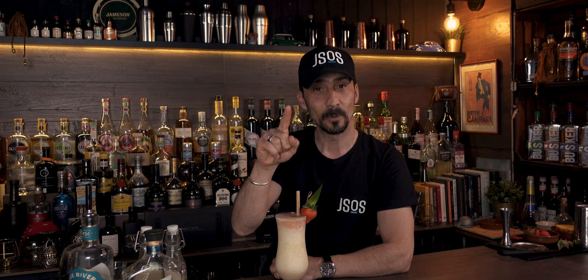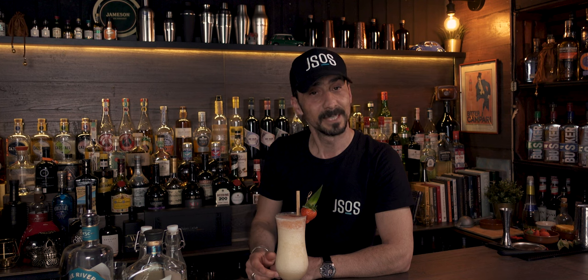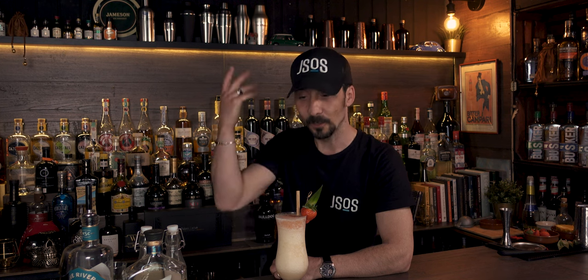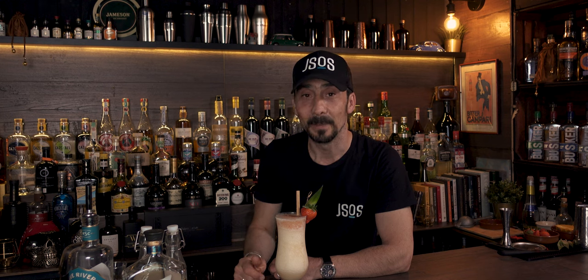I'm going to do another cocktail probably next week again with the coconut cream, because once it's made it needs to be used and I don't like throwing things away. I hope you'll make it following the instructions, or if you're not bothered, just get a nice store-bought coconut cream. Next week I'll be back with another cocktail — a piña colada style but with sherry. Enjoy whatever you do, and I'll see you next time. As always, I love you and I leave you — bye bye!